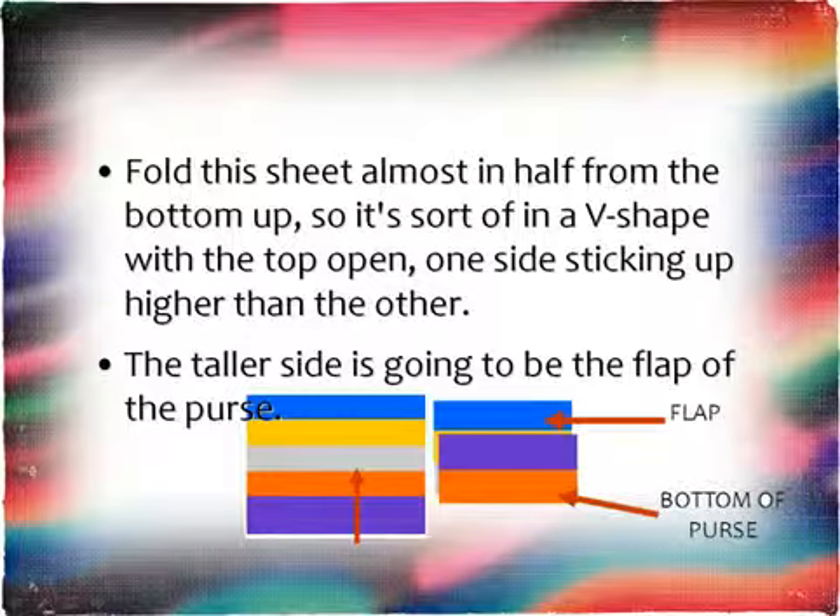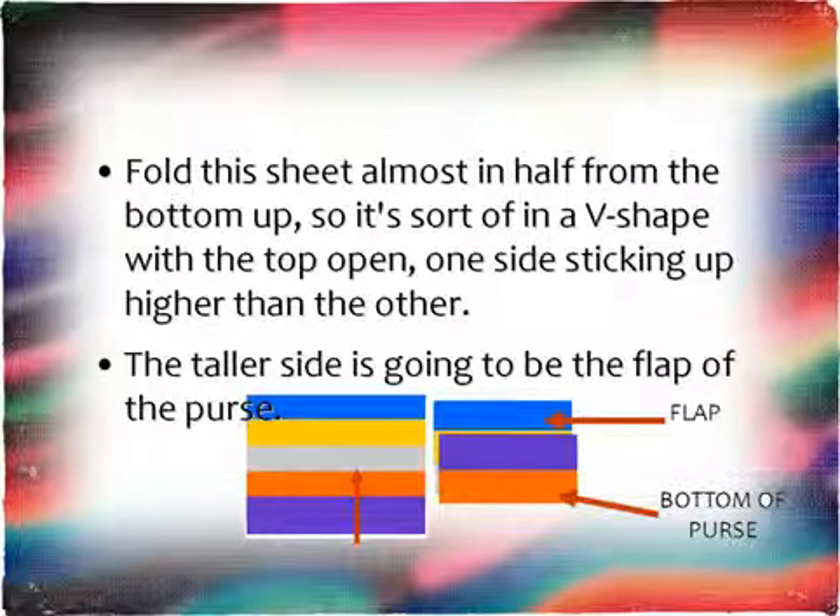Fold this sheet up almost in half from the bottom up so it's sort of a V-shape with the top open, one side sticking up higher than the other. That side — the taller one — is going to be the flap of the purse.